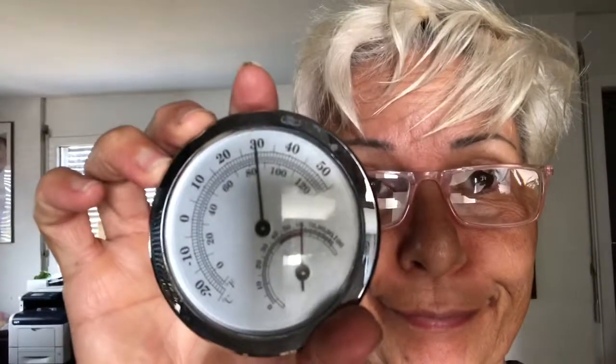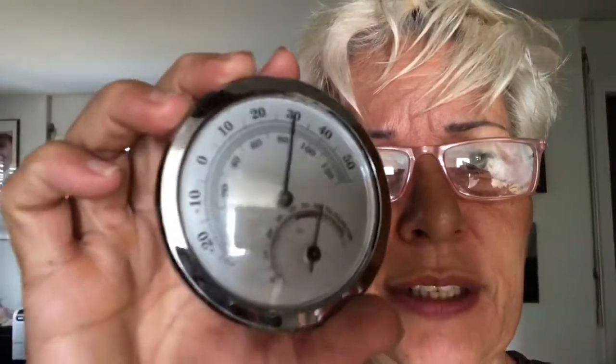Hi guys, this is the next day and I'm in my house now. As you can see — 30 degrees, which is about 85 degrees Fahrenheit. It's quite hot in here. Anyway, I'll show you also my battery that I have inside my van.